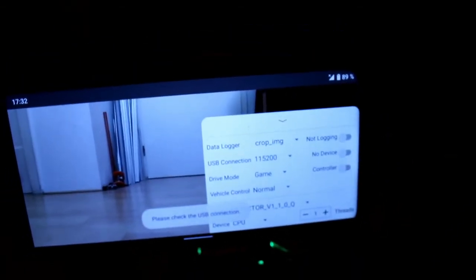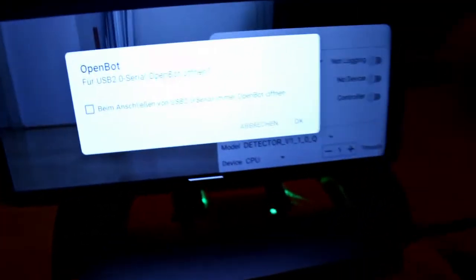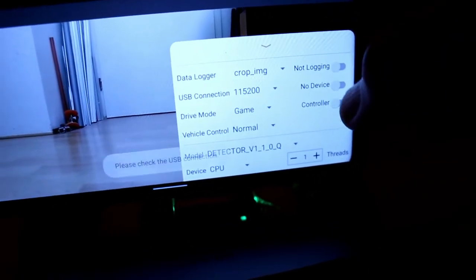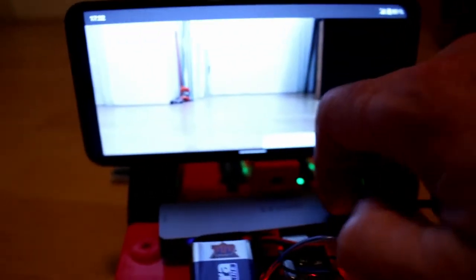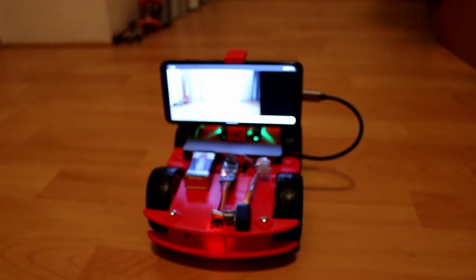It says 'Check your USB connections options,' so I have to unplug the Arduino and hope that it will find it. After I've done it, it asks me again... oh no, it doesn't work... it works! Nice — thank you, Intel.